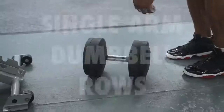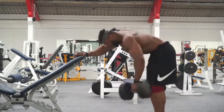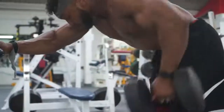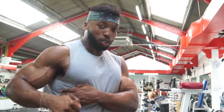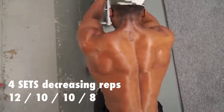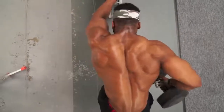Now we are doing some single arm dumbbell rows. With dumbbell rows, I always try and do the forehand grip with the dumbbells out slightly, because I find that I can feel it a little bit more. I find that my biceps do too much work when the grip is slightly nearer, but when it's wider I can use my lats to actually pull the dumbbell back up. This is why I do rows with my elbows slightly out.